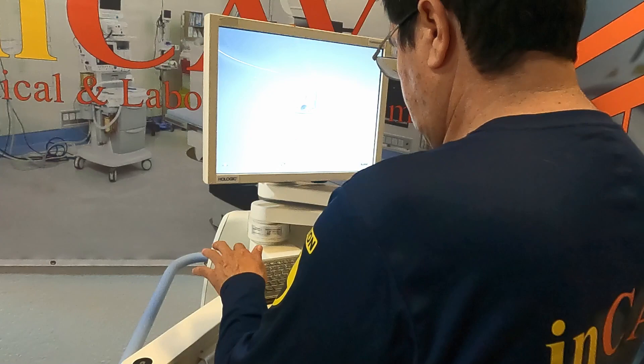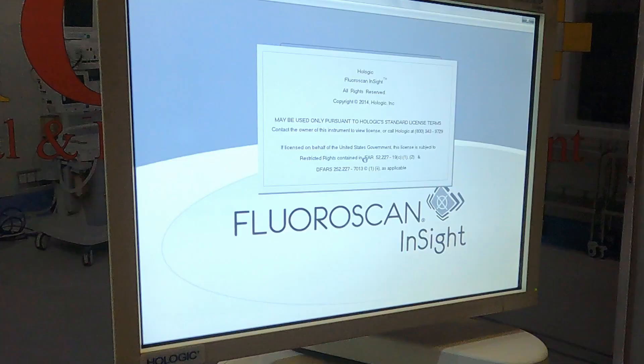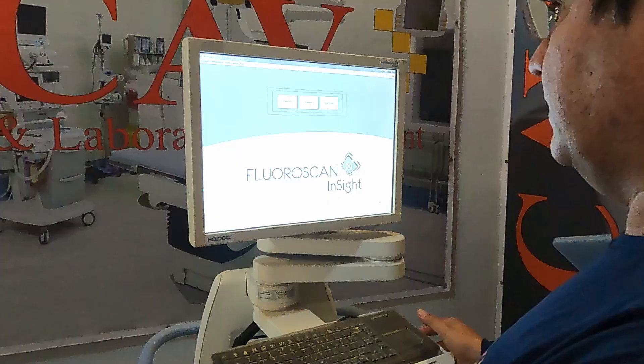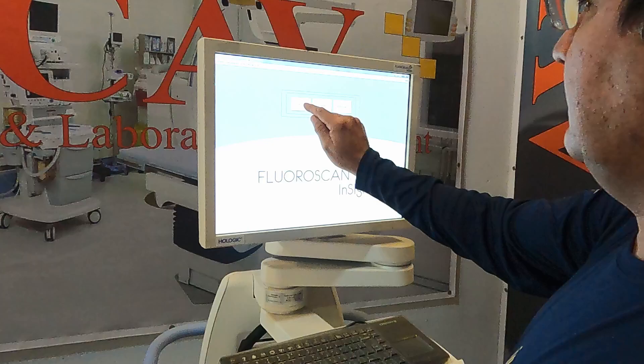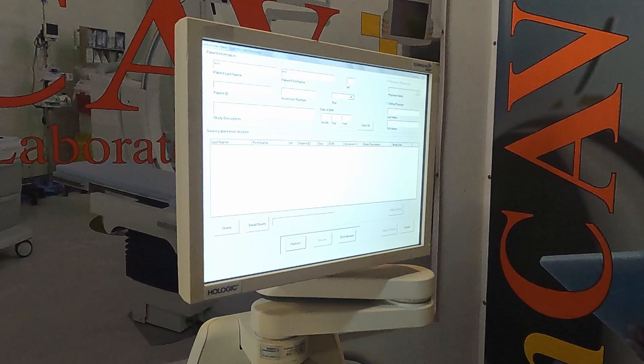Now we are going to log in to open the application. On the main menu, click on the perform or examination button to open the patient registration screen. Now we register our new patient. We put in all the information and when we are ready, click on perform to enter shooting mode.